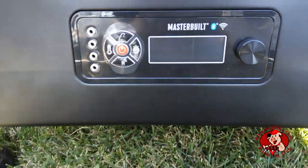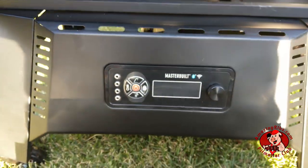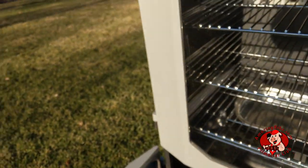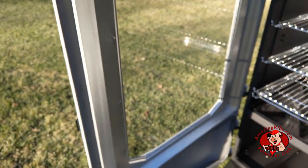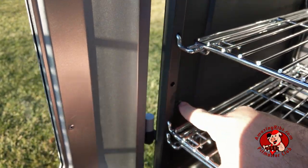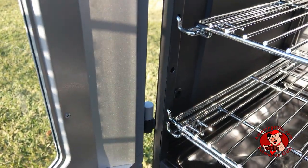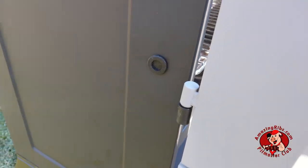On the left side of the control panel are four input jacks for up to four meat probes. One is included, but more can be purchased. In the front left corner, just above the first rack position, is a probe port to run wires for your meat probes into the cook chamber without pinching them. A grommet helps seal the chamber.